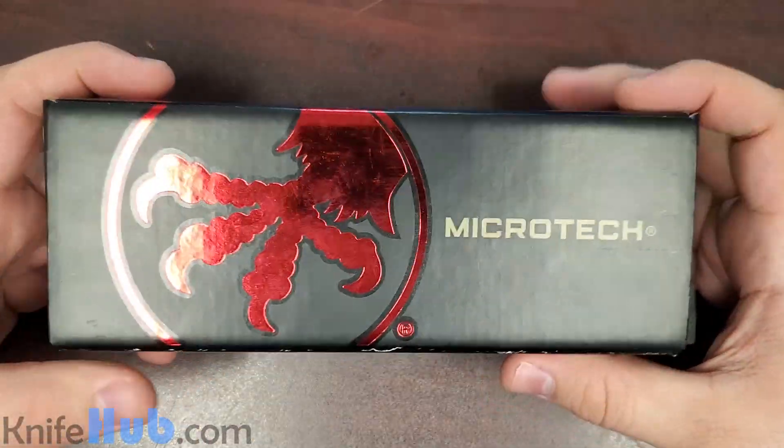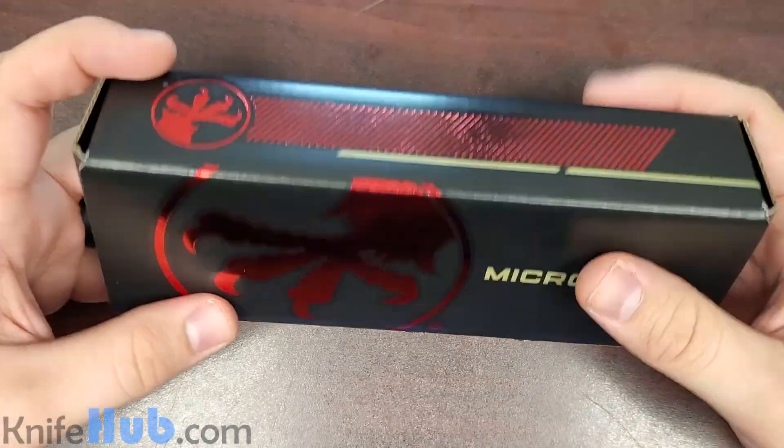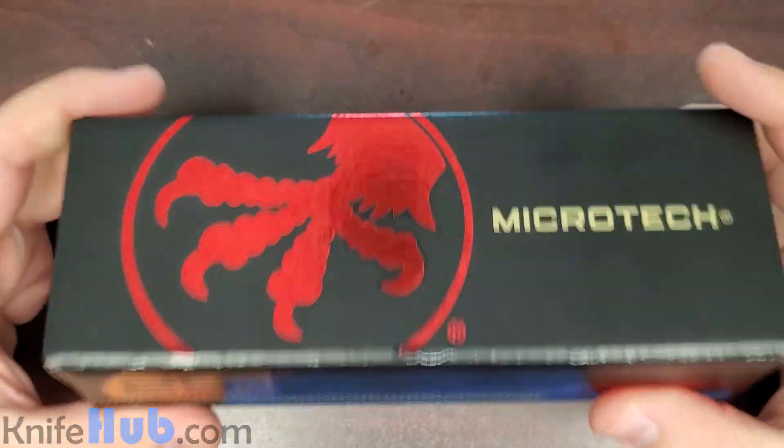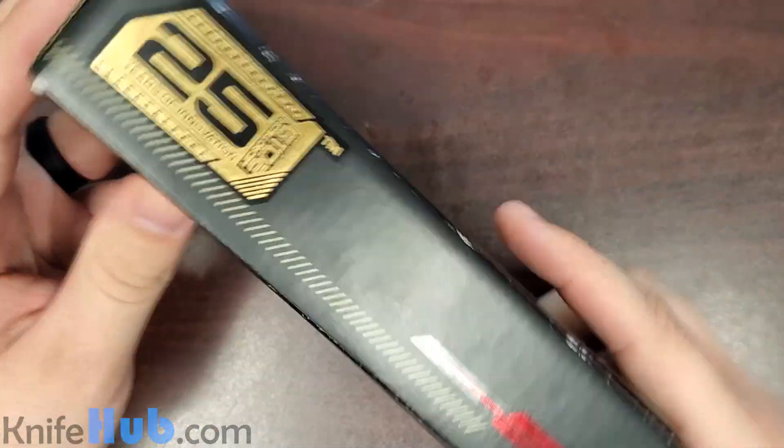Hey guys, today we're going to be looking at a new knife from our friends at Microtech. This one's a brand new model, just came out — we just got this in today, coming in their brand new 25th anniversary box for 2019.